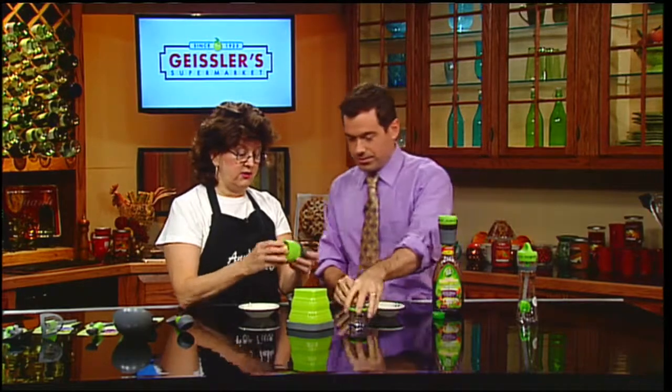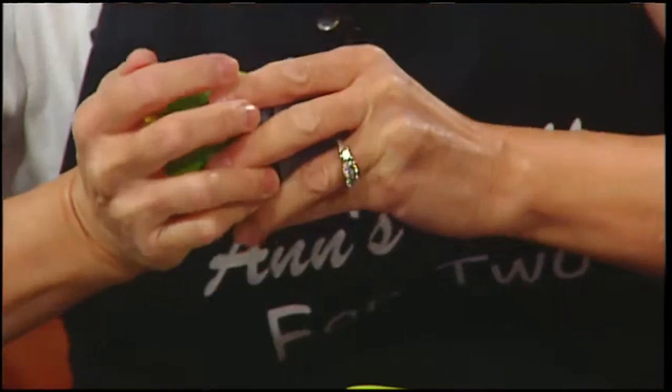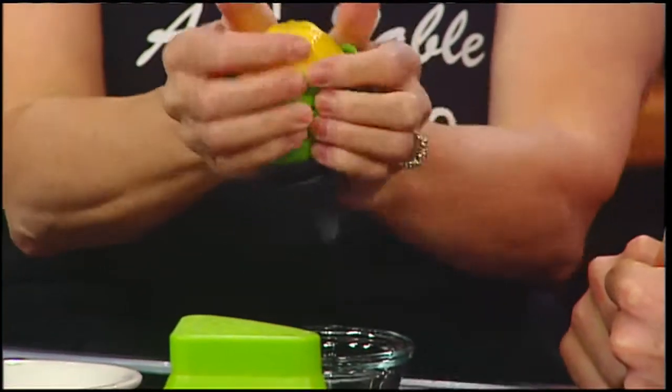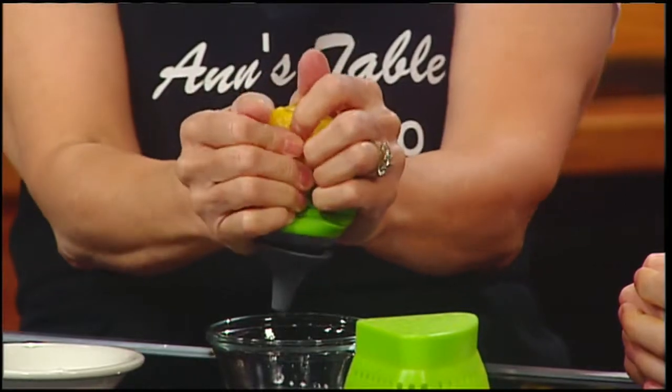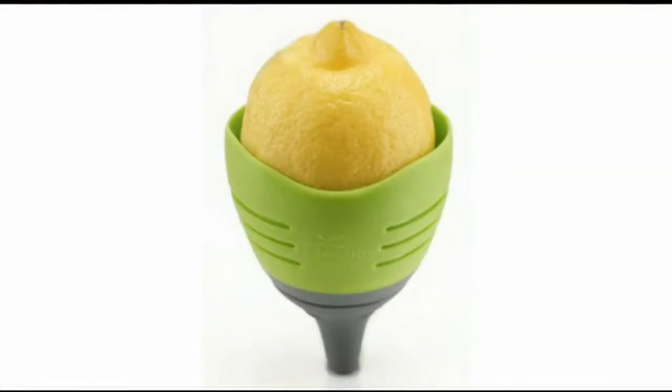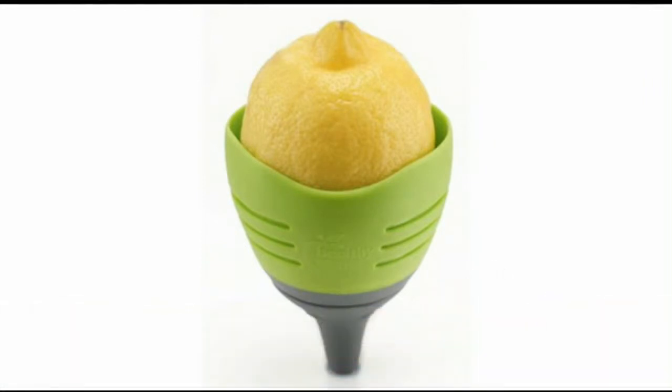Next is a little lemon squeezer. You cut your lemon in half, squish it in, and just squeeze it out — you get juice with no seeds and no pulp. If you want to store it, you just close it and put it in your refrigerator like that since it can leak. That's one of Anne's favorites.